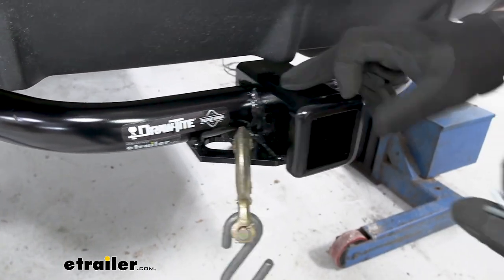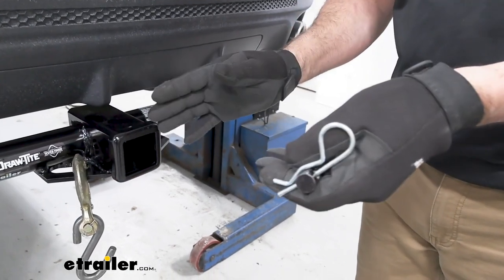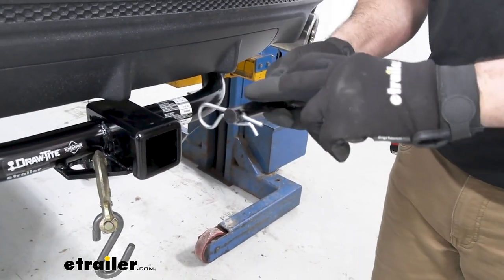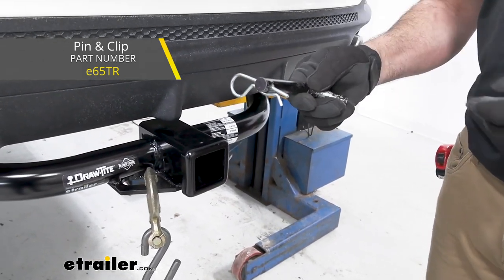It does not come with the pin. If you have a cargo carrier or a bike rack, those typically do come with it. But if you're new to towing and you have a trailer, this will accept a 5/8 pin and clip, not included. You can pick one up on our website.